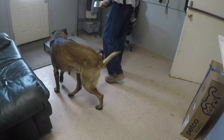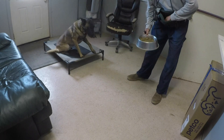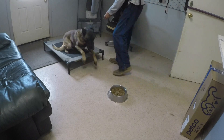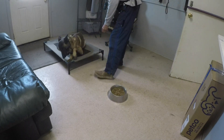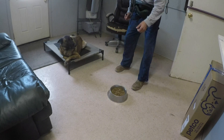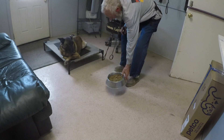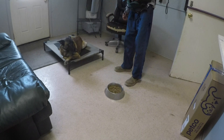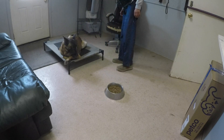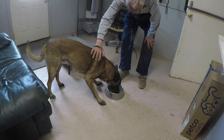Here I'm doing another release command training. Place is what we're asking for. I prevent him with the negative marker to get off the board without being released, put it back down again, he stays. And he looks at me — that's key here. He has to look at me in order to trigger me to give the release command.